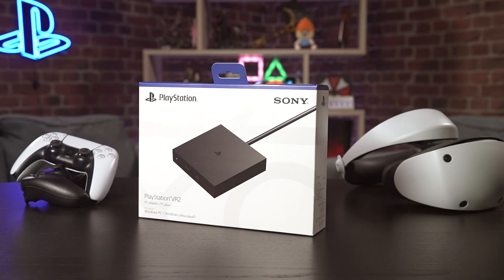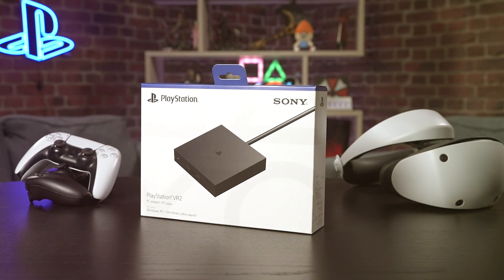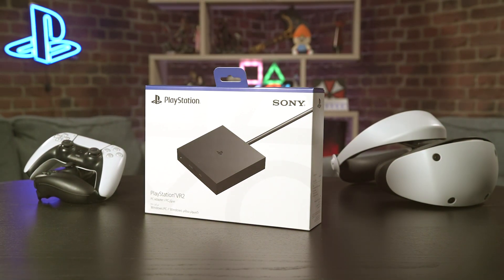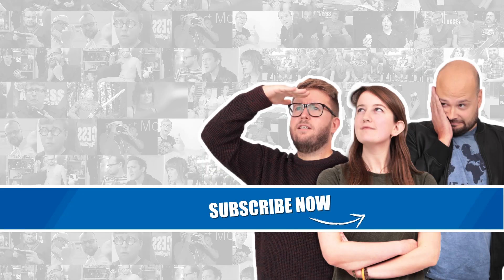And why not let us know which game you're excited to try in the comments. Thanks for watching our guide to the PlayStation VR 2 PC adapter — do give the video a like if it helped you out and let us know if you have any PSVR 2 questions in the comments. And be sure to check out PlayStation Access for loads more PSVR 2 gameplay and info.